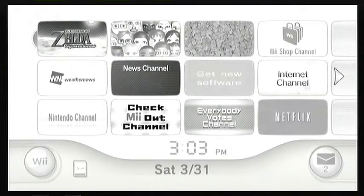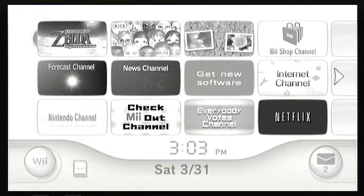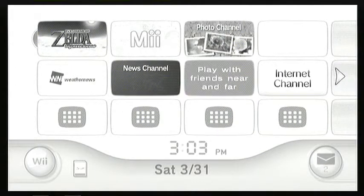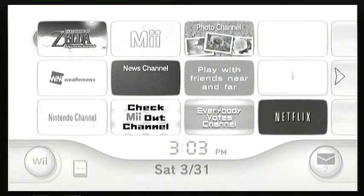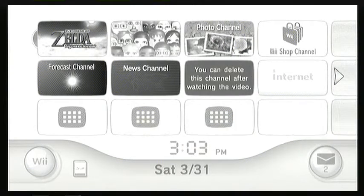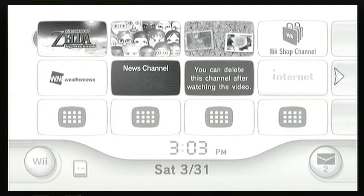Hey guys, it's Philip from Elder Scrolls HQ. No intro for this video — this is a serious video. I use the Roxio game capture kit to record my videos, and please, anybody help me if you have a solution to this problem.